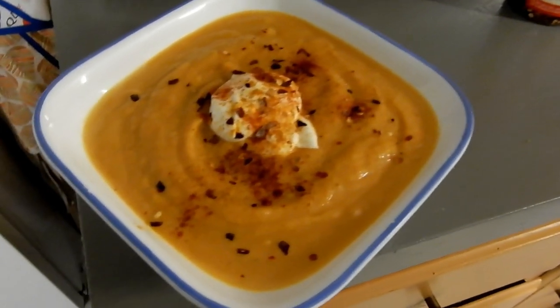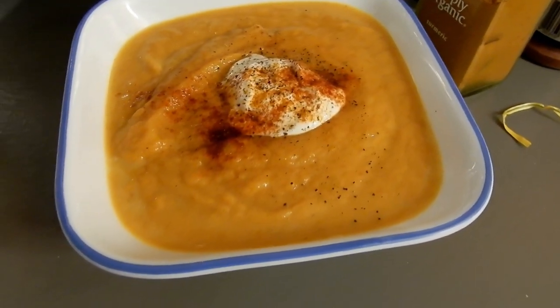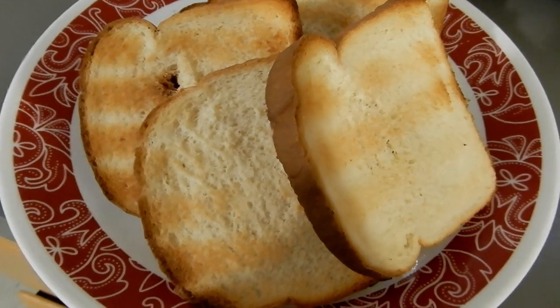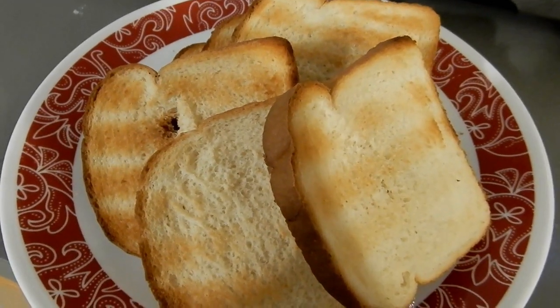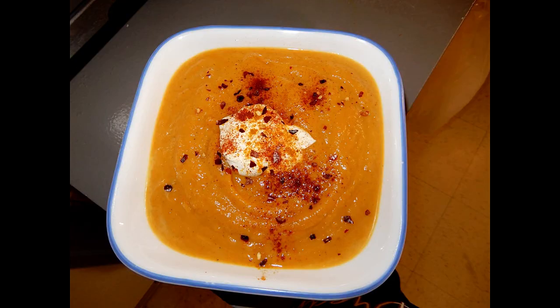I served it like this — for my husband with spices, turmeric, paprika, and a little bit of chili peppers. For my little one, no spices obviously, just a tiny bit of sour cream. We enjoyed it — just a tiny bit of sour cream if you want, you don't have to.